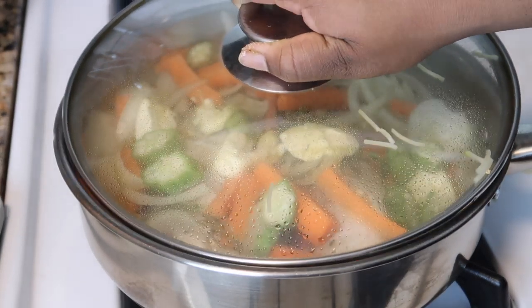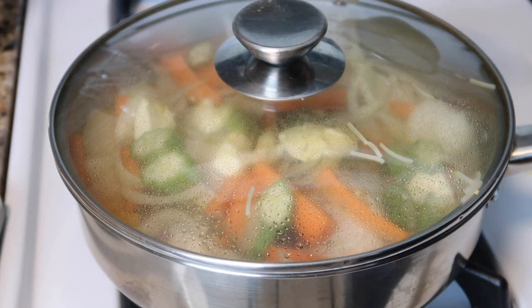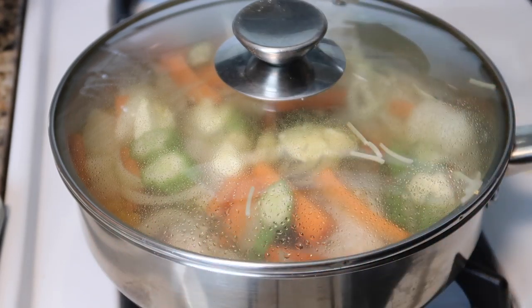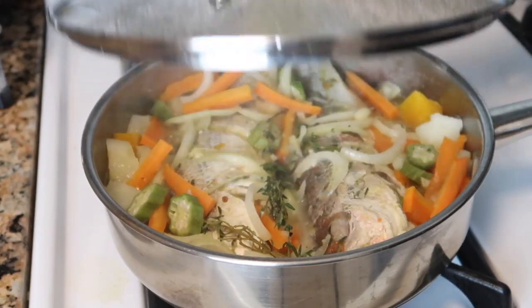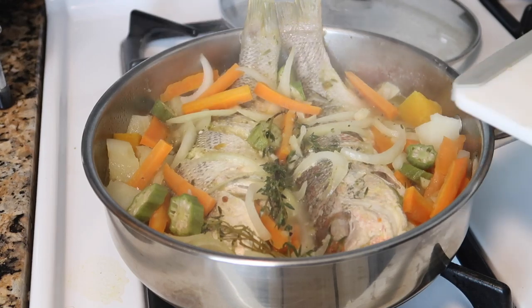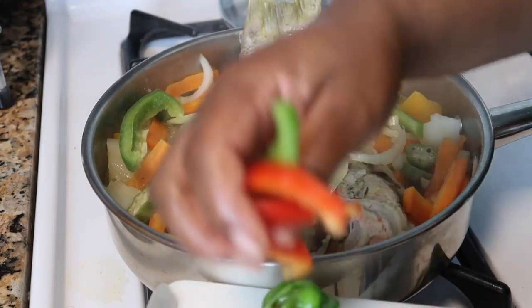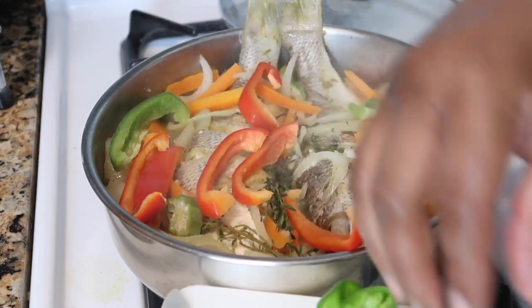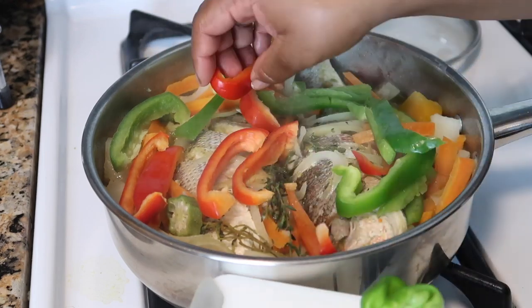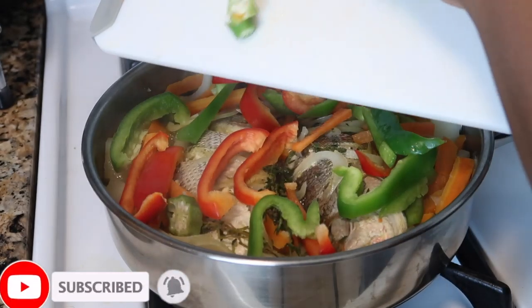So now I'm going to cover this down. Fish doesn't take long to cook - I can't tell you exactly if it takes 10-15 minutes, because I don't know. But I'm going to leave this for about 10 minutes and then we're going to come back and see. So we're almost there - I'm going to go in and add the final stuff. I'm going to add the pepper. A lot of people don't like pepper, but honestly it's just up to you. Steamed fish is one of them things - find out what you like and stick to it. So now I'm going to add the okra.